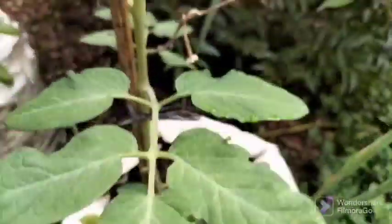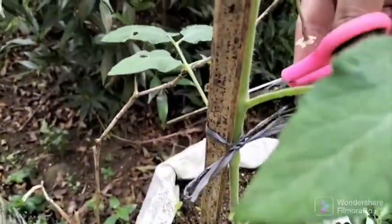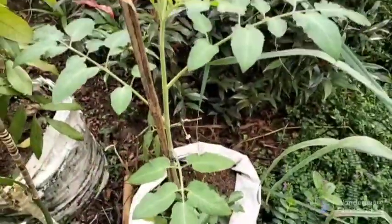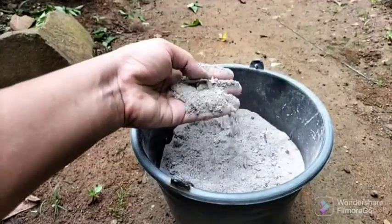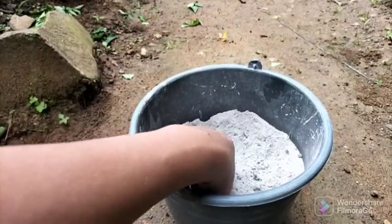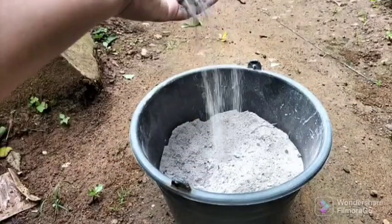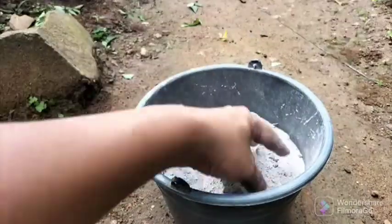Thirdly, if you see the opposite situation — lower leaves are green but the upper leaves are yellowing — you should take immediate action. Luckily there are no signs of this yellowing on my tomatoes because I fertilized them on time. If your tomatoes are yellowing like that, it is a clear sign of nutrient deficiency — specifically potassium, calcium, and iron — which can be corrected by using organic or mineral fertilizers.